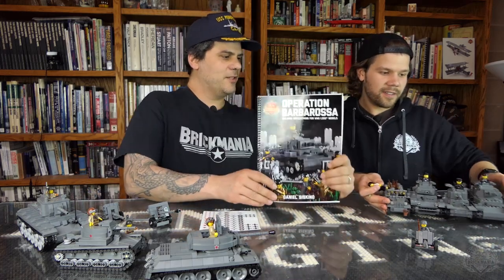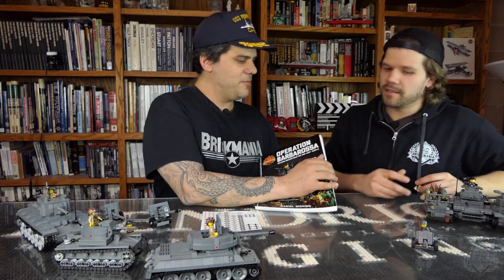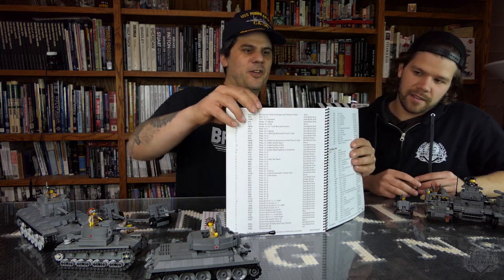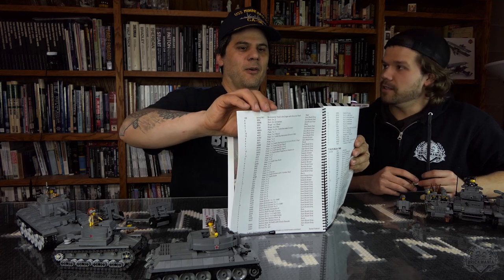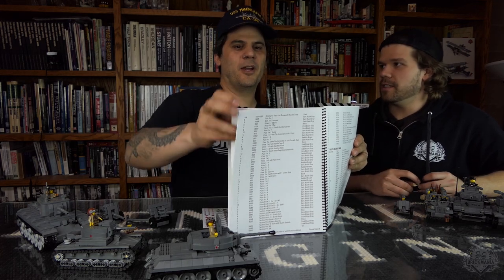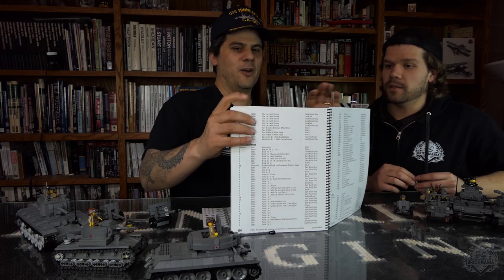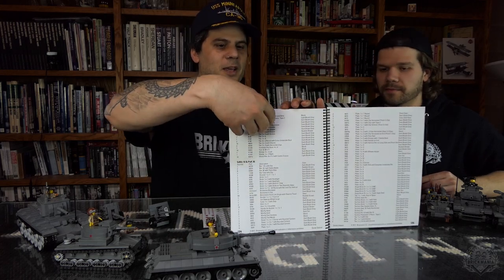Instructions — you have to use your own Lego parts. The instruction book is pretty cool. In the back it has a text list of all the different parts you're going to need, so you can go into BrickLink, Lego online Pick-a-Brick, or down at your local Lego store. We only recommend using real Lego pieces, except of course the Brickmania track links, which Lego does not make.